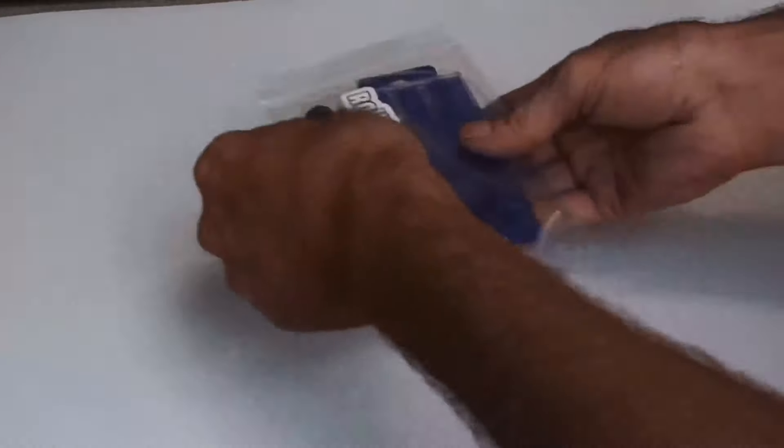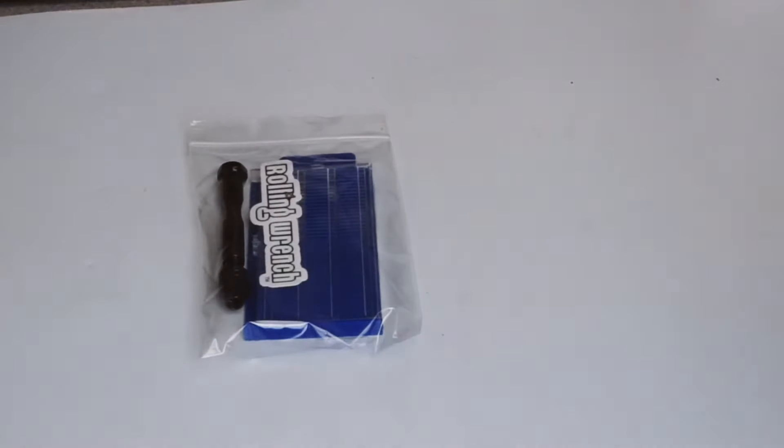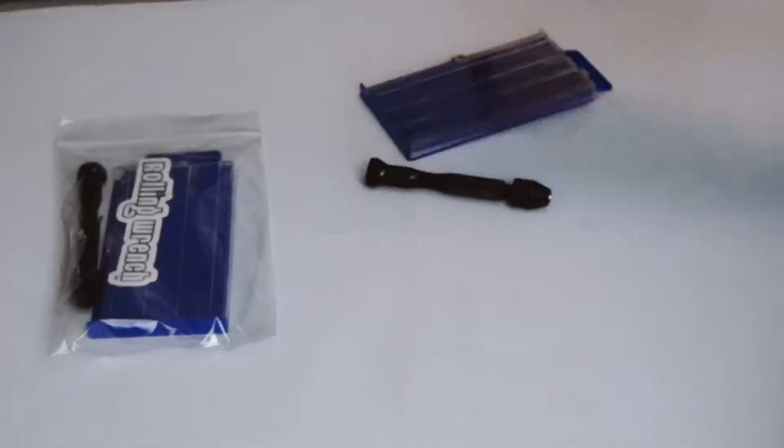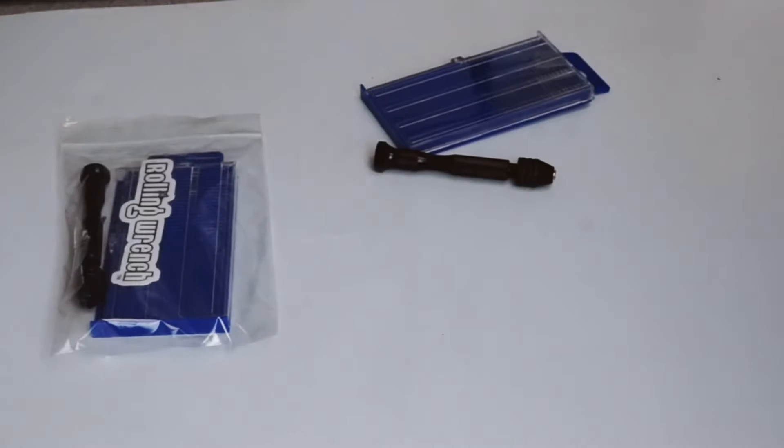So with these jet drills, you drill the hole a little bit larger instead of changing the jets. Just keep going, and sometimes you go too big — then you solder it shut and drill it smaller again. Here's the kit: it comes with the jet drills, the hand drill, and a 2-inch piece of solder.